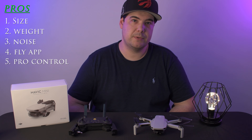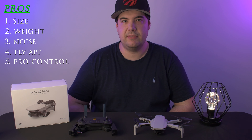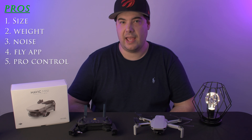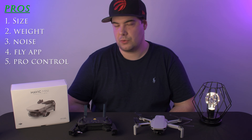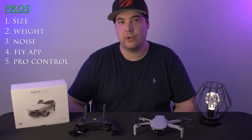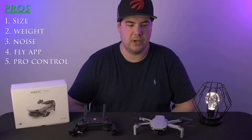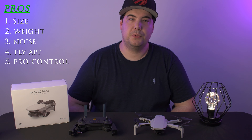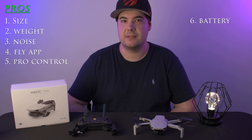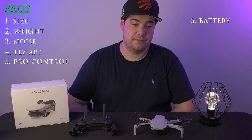My next point is the manual controls for white balance, ISO, and shutter. When the Mini was first released, it didn't have those options. A recent firmware update gave the Mini the ability to control the ISO, shutter, and white balance. This is great for anybody who wants more professional-looking video and more control over what they're doing. Plus, if you use ND filters, that's going to help you out a lot.